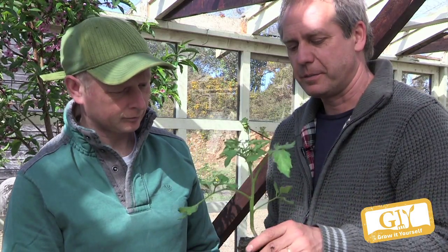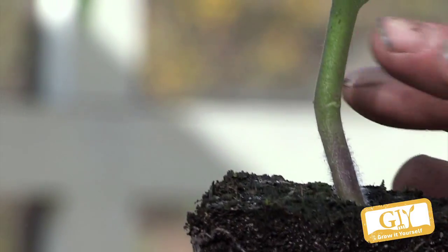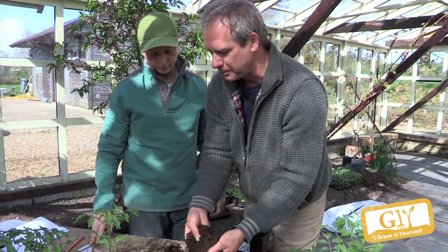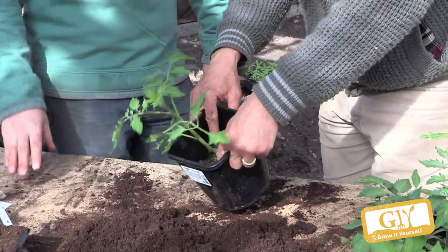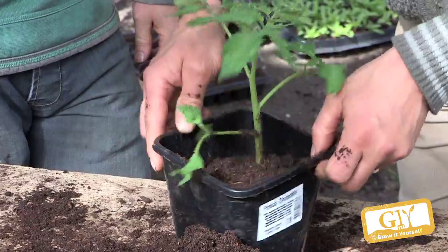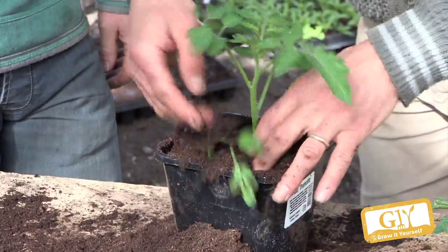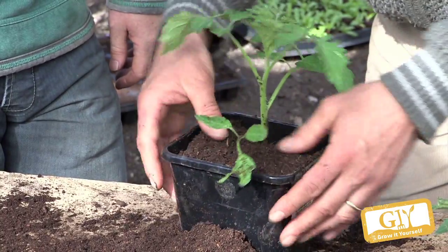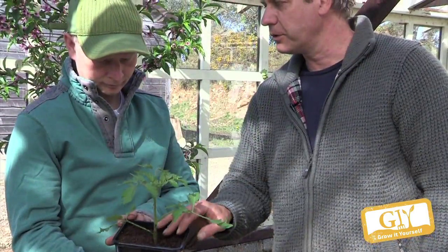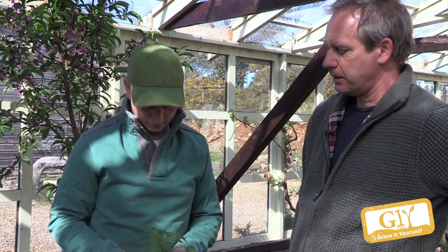Another little secret of tomatoes is they like to be planted deeper. So if you repot it now, you bury it up to here — that's potting compost, slightly rougher. Put it deep in the pot, then put compost all around it and tap it in. Water it in a little bit, and you can hold it like that for another three to four weeks. There's a decent amount of compost — that's plenty to feed it — and then it'll be planted into your tunnel or greenhouse.